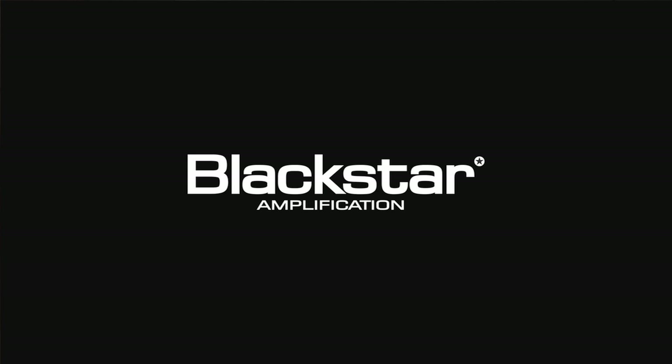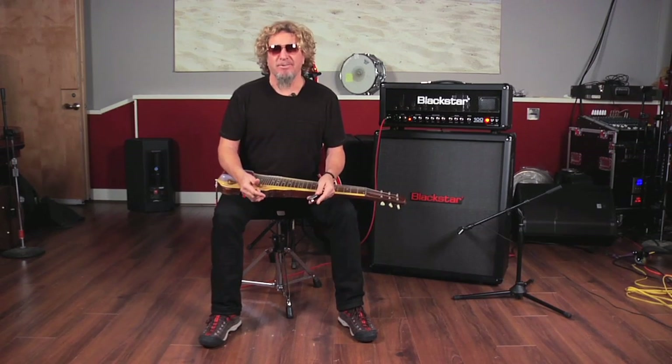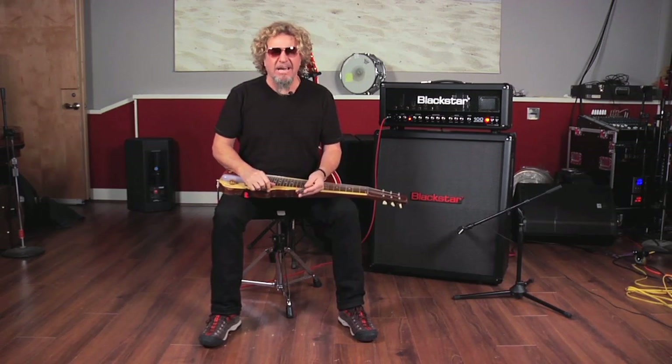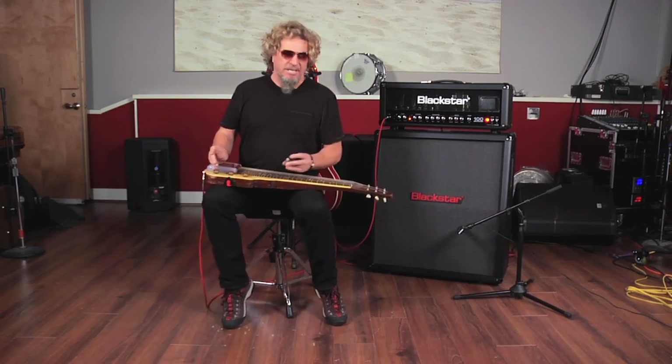The Red Rocker Sammy Hagar here. I'm at my recording facility. It's called the Foot Locker when Chickenfoot's in here, and it's called Red Rocker Studios when the Wabos are in here. But we write, record, rehearse, party here, hang out, have a lot of fun — and that's kind of what we're doing today. I'm playing through my Blackstar.